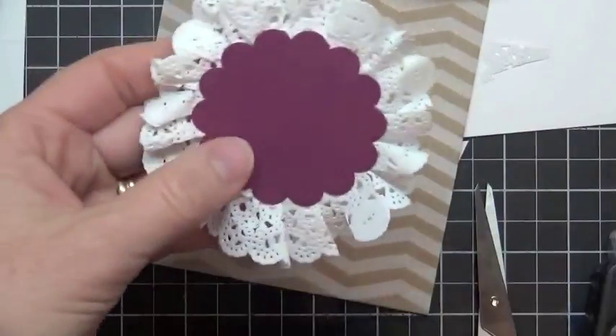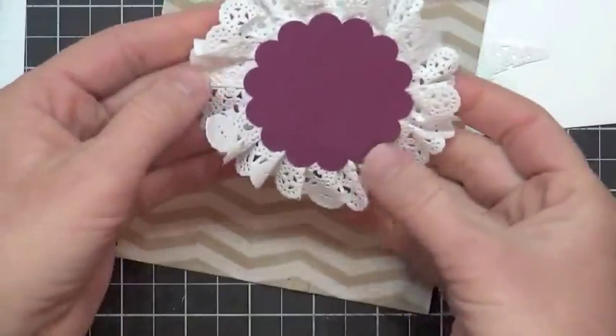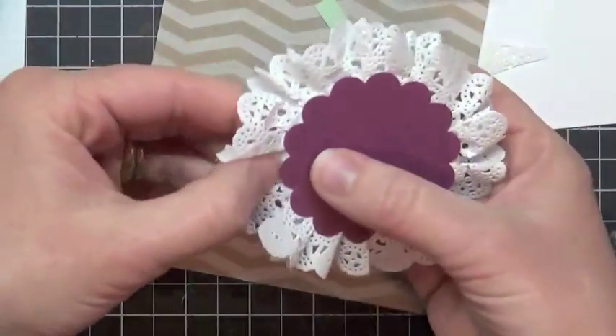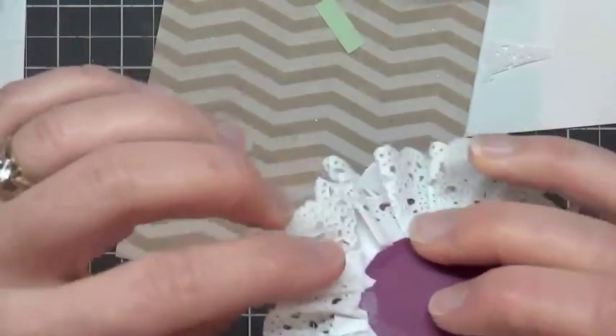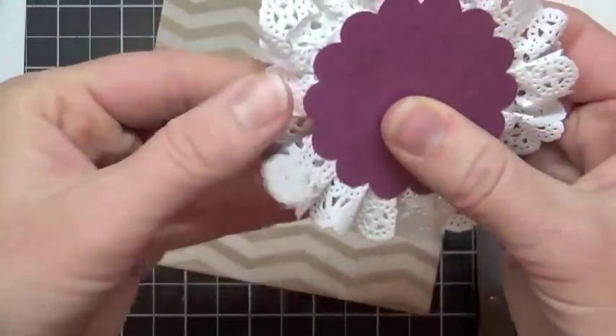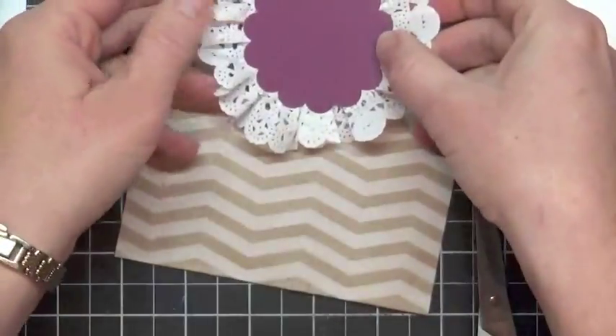Mine is a little bit longer on one side than the other. You know, figure out how to make that the least obtrusive — sometimes you can kind of push it down. The fast fuse doesn't want to come up, but I just sort of squished it in there. So now I can go ahead and stick this down. But we need to do our stamping here first.